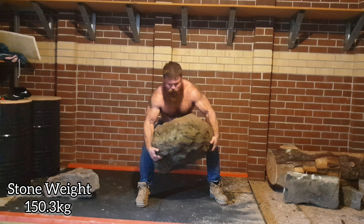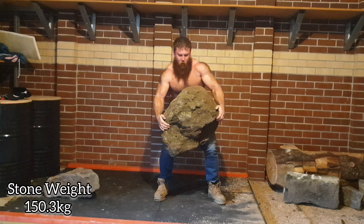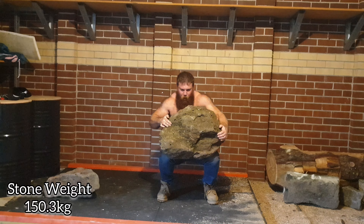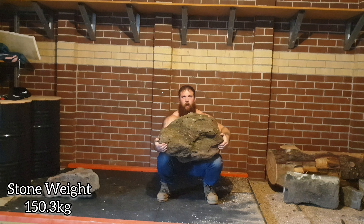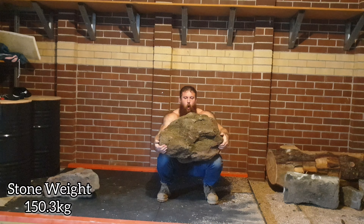So this was the three attempts from yesterday. Today I woke up and nothing's really sore, which is always good. A little bit of DOMS in the upper back, my hands still feel pretty spent, got a few minor scratches on the forearms, and the lower back feels good.